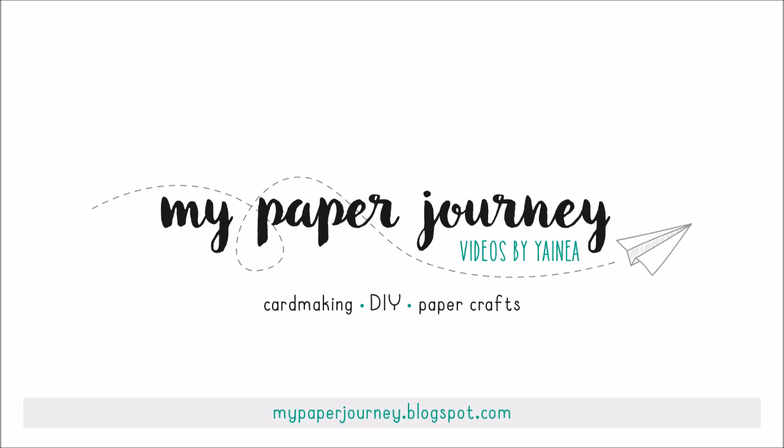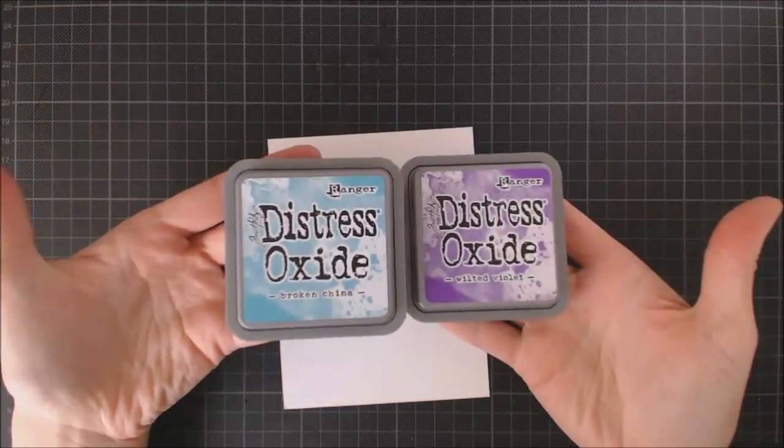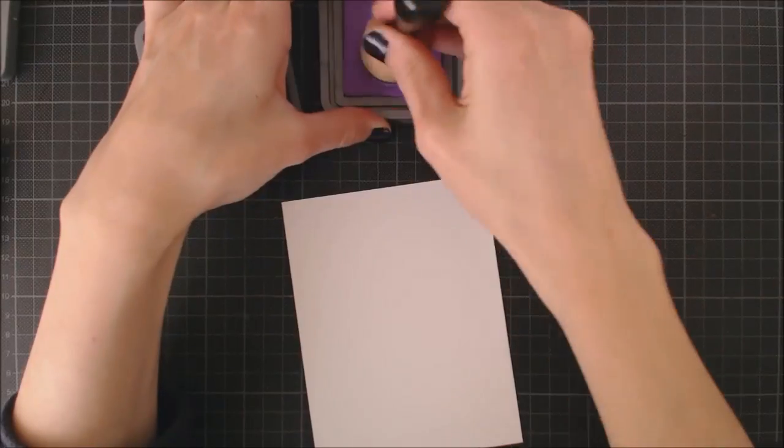Hi there, it's Ainea here and today I'm gonna be sharing a colorful outer space card using Out of This World stamps from Lanfon and Distress Oxide inks.